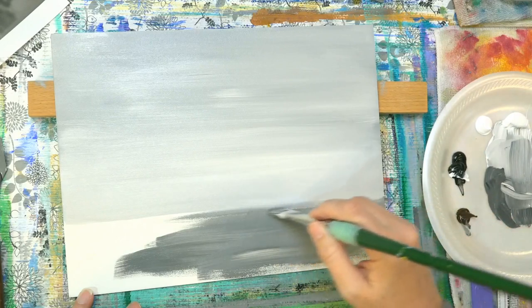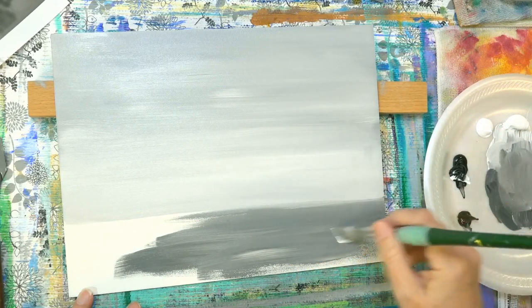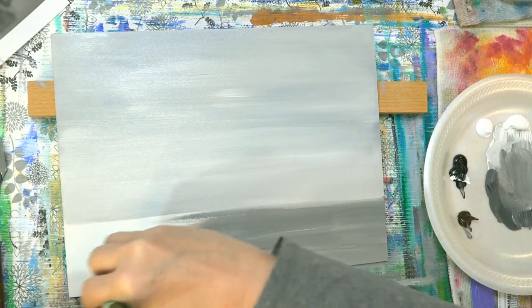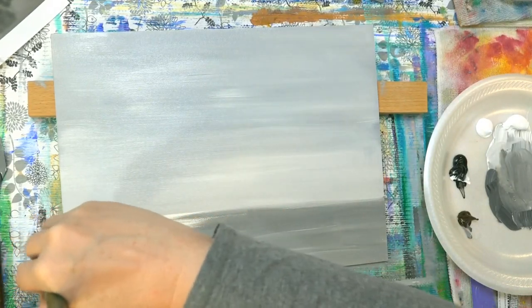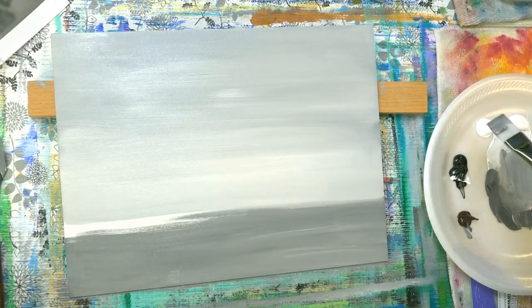This first part I'm just going to use paint, use the brush. It'll make it easier than having to try to fill in the whole thing with the palette knives because it can take a long time. I mean, if you wanted to do it that way you could, but this just saves some time and gets the first layer of paint on the canvas.